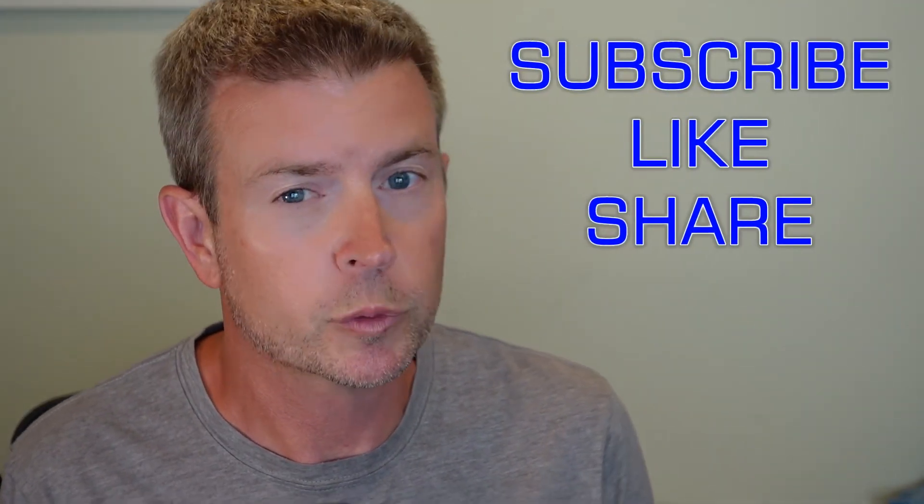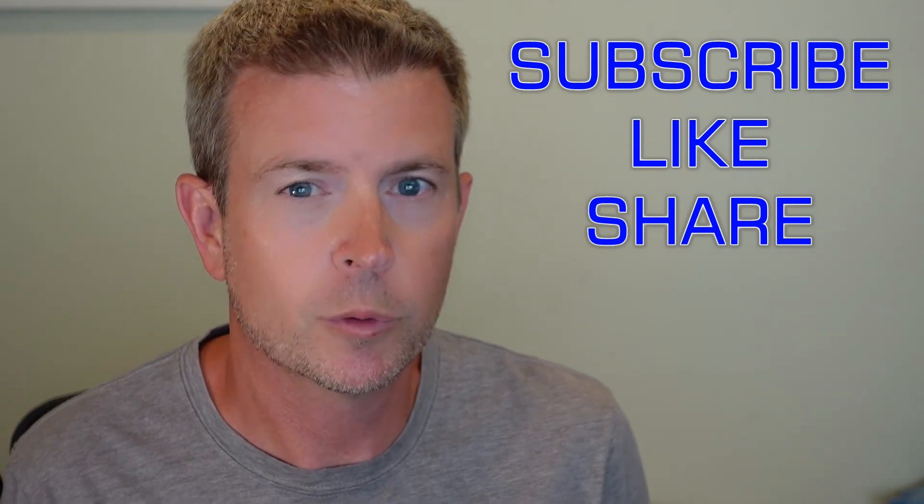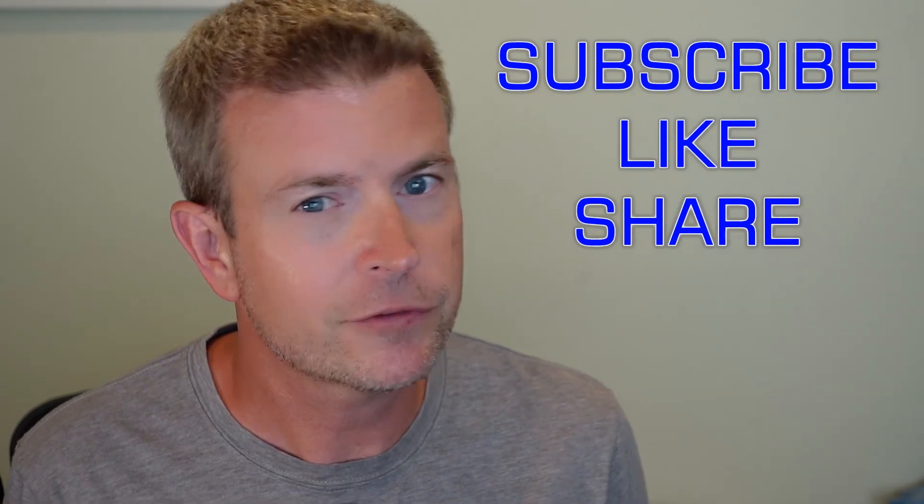It's available on Amazon and I will have a link in the description below. You can click that link, jump over there, read what other people said about it, and pick one up for yourself. If you liked this review please click the like button, and if you know anyone who might be interested, share the video with them.